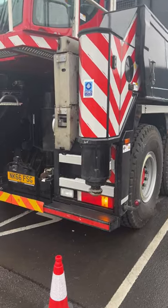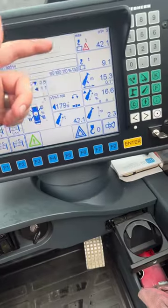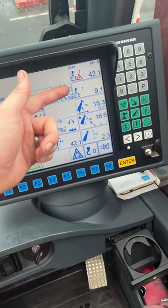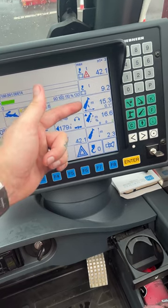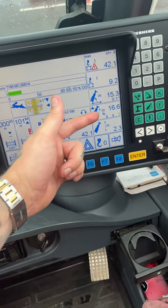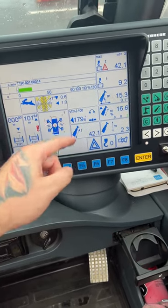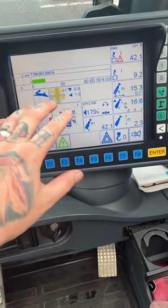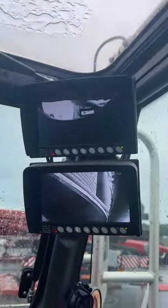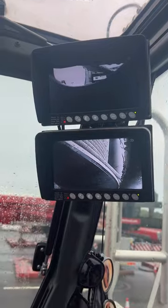What you've got on the end of the hook radius, your telly, percentages, boom length, and your hook height. Also got your slew lock and your rigger pressures, and your level cameras up at the top for the winches and the blind spot camera.